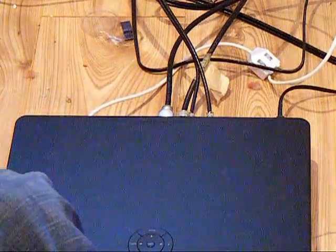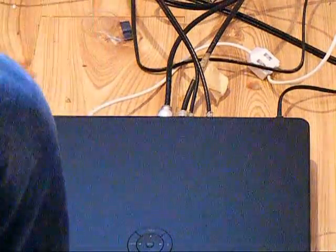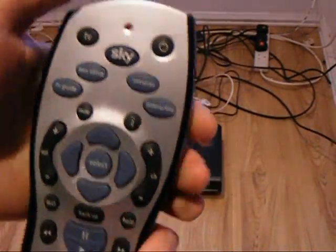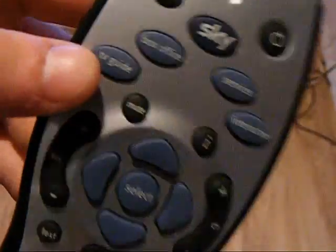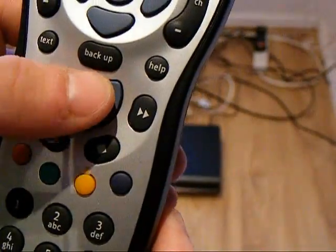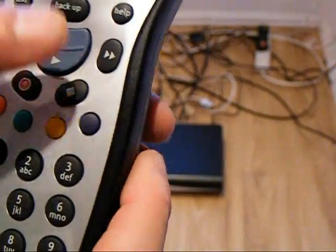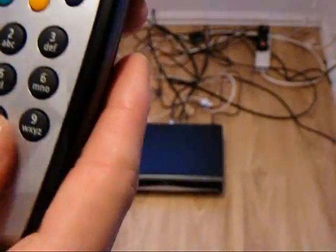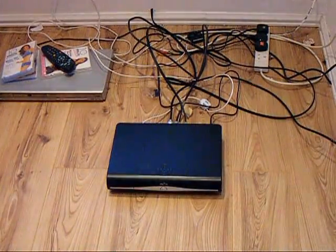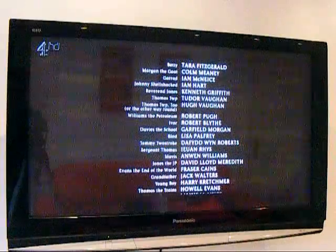Here's a closer look at the remote — absolutely beautiful remote to use. There's your Sky button, TV guide, mute and select, play and pause, record, stop, and all your buttons to get around the channels. So I'll just pause now, put the sofa back and show you — perfect record.